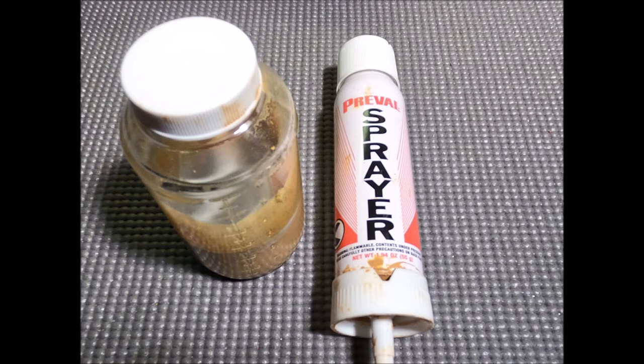Because it's latex paint, using the Prevail sprayer required removing the tiny screen at the bottom of the intake nozzle. I also couldn't fully attach it to the glass bottle because it wouldn't produce enough pressure to suck the latex paint up, so I had to detach it from the glass container and hold two separate pieces while spraying. Since it's a small compressed air spray tube, it won't last very long and you'll need replacement tubes. You're probably better off in the long run just buying an airbrush kit — just make sure it can accommodate latex paint.